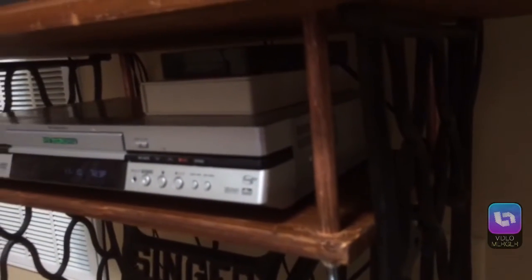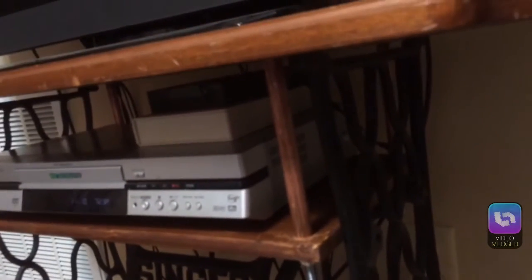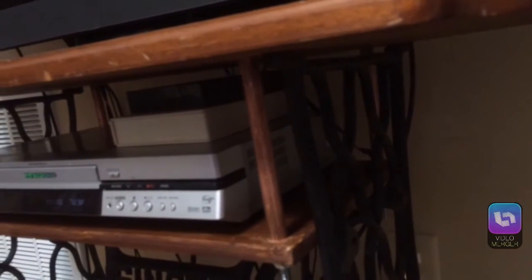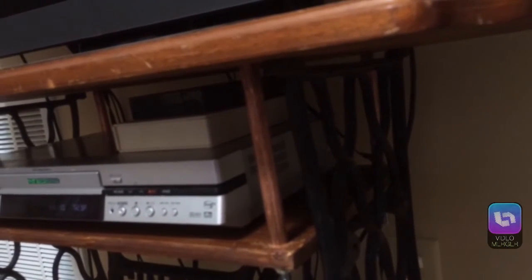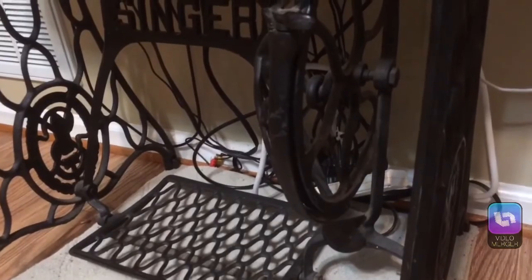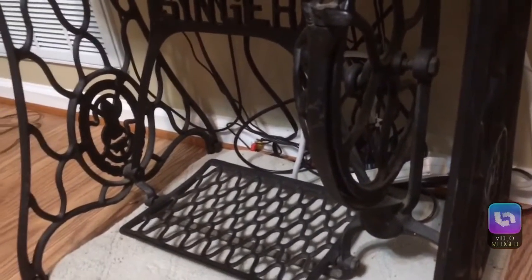I think the copper pipes are nice. I did put a coat of satin polyurethane over the copper so that I won't have to be polishing it. And eventually I'll have to come up with a better way to manage the cables and hide them.